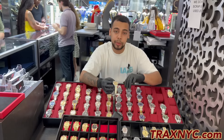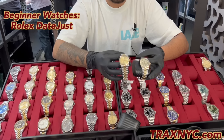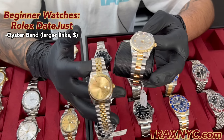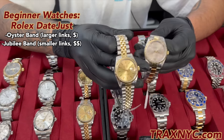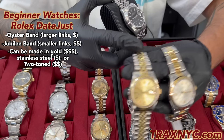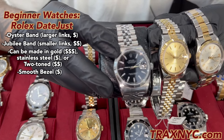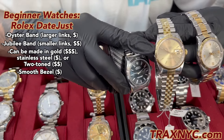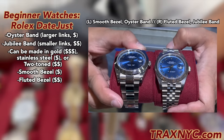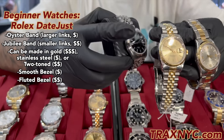For beginner watches, I'd look at a Datejust. We have two different types that we can go with in terms of style — these are our entry-level watches in the $4,000 to $6,000 budget range. We have two styles of bands: the Oyster band and the Jubilee band. We can also step up to stainless steel models. I want to go over the bezel types: this is a smooth bezel, and this is Rolex's famous fluted bezel. Generally an Oyster band will be a little cheaper than a Jubilee band, and a smooth bezel will be cheaper than a fluted bezel.